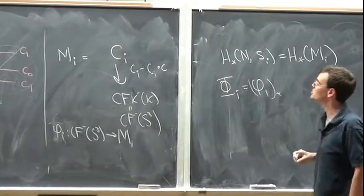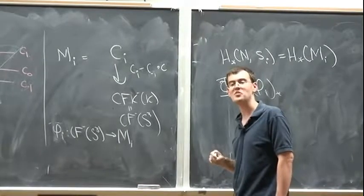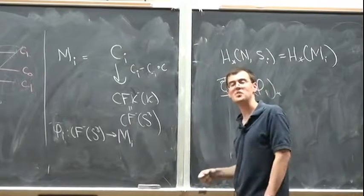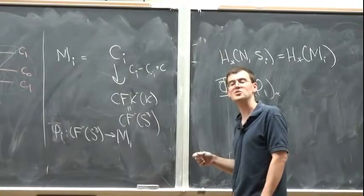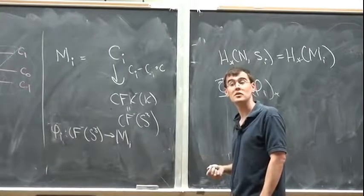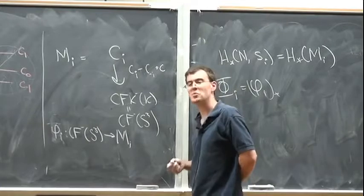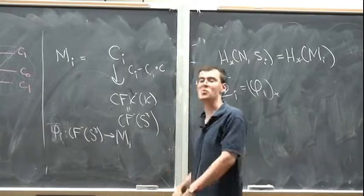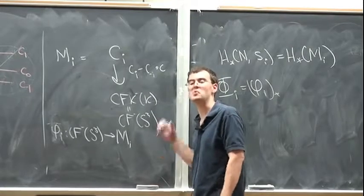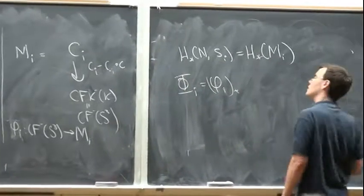So this map between the two complexes is the sum of u^i composed with ι_{-i} composed with the conjugation symmetry — maybe with a minus sign. In practice the homology of the map in the i-th spin-c structure is just the homology of this mapping cone Mᵢ, and moreover we know what this map φᵢ is — it's a map of ℤ[[U]]-modules. In order for these things to be true, I want to work with HF⁻ using the power series ring in U rather than polynomials.